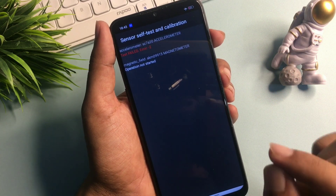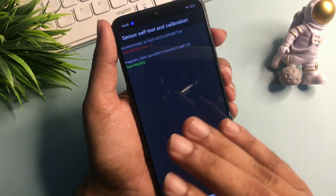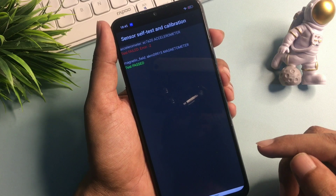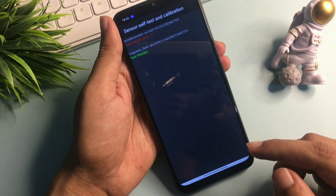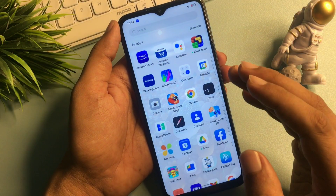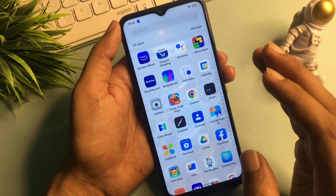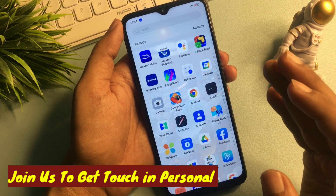You can see the first test has failed but the second option shows 'test passed' — it means this phone is completely unlocked. Simply press the home button to check whether your phone has been unlocked. You can see this phone is now completely unlocked, and all the applications and data remain as they were. If this trick worked for you, please like this video. If it didn't work, leave a comment about the issue you're facing and our team will respond quickly. Thank you so much.